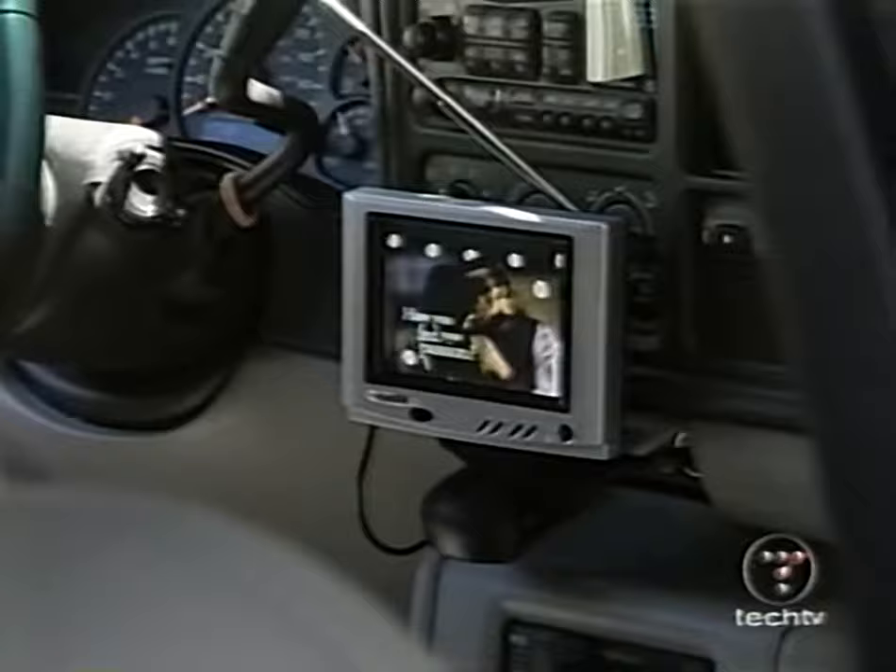Being a Clie user, I'm really excited about the latest version on store shelves. I sat down with our wireless wizard Han Choi, a relentless Pocket PC fan, to dish the dirt on this new Palm OS PDA from Sony.